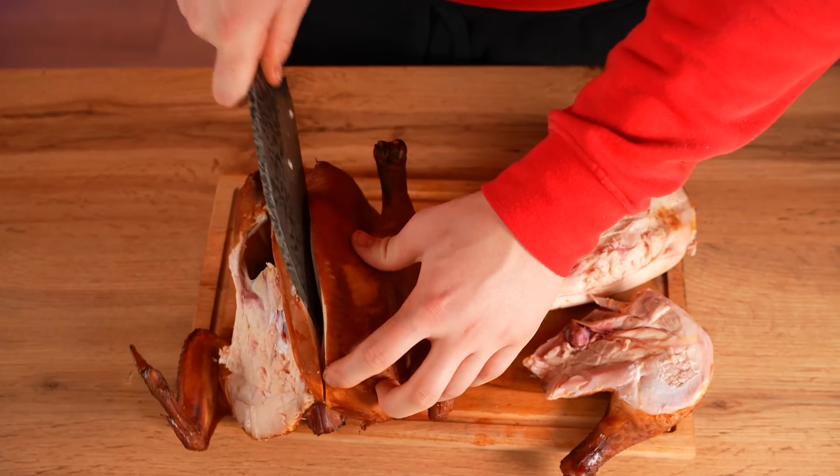And if this video gets 200,000 likes, then we will continue on with this experiment. Write in the comments what else I can cook in 100 hours. Bye, everybody.